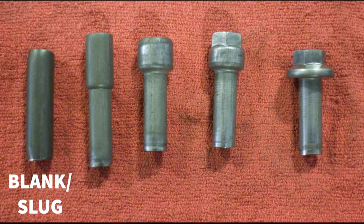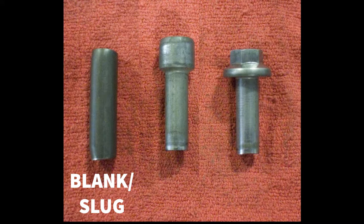Here you see the phases that the blank or slug goes through during a cold-heading process. This is considered a multi-blow multi-die operation as there are multiple blows or strikes and multiple dies used to create the final product. A single die machine has one die but two punches are used to form the screw, commonly referred to as one die two blow.